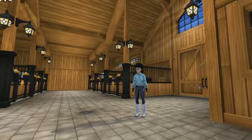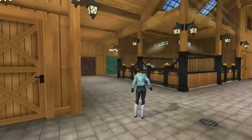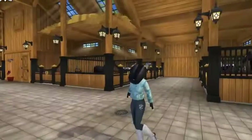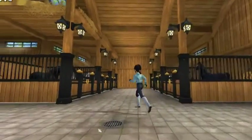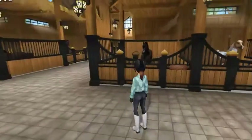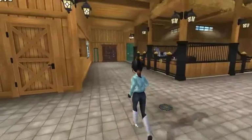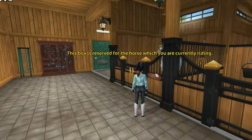Hello guys, and welcome back to another video. So in today's video we're going to be checking out the new horse customization system, where you get to pick the gender and the age of your horse. I am very excited for this video, so let's start with my newest horse. I think you click on this.